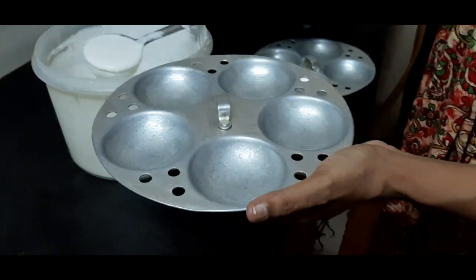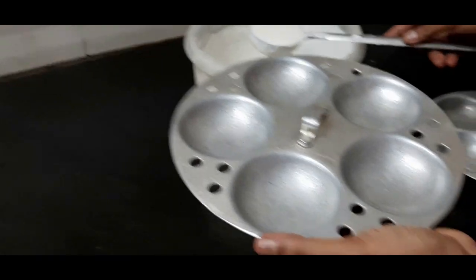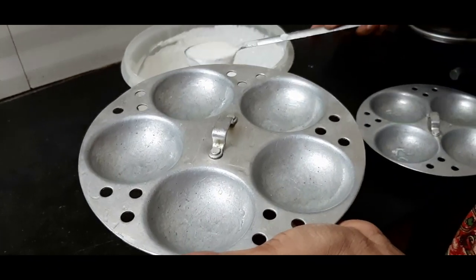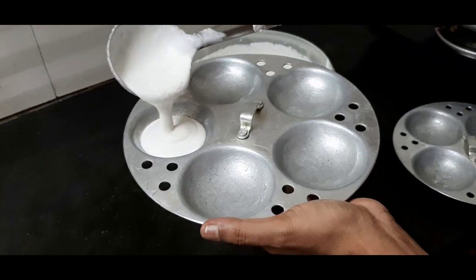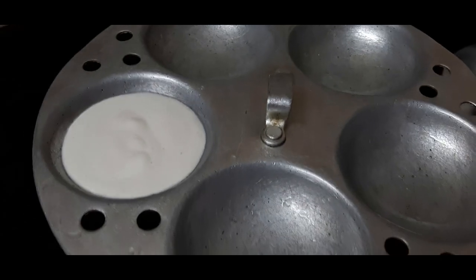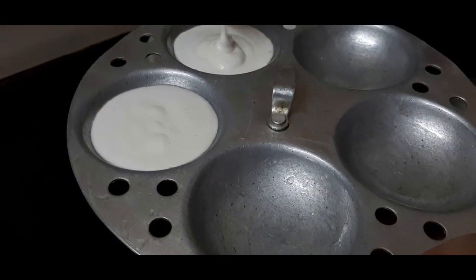You can get the idli full. You can get the idli hard. For example, the idli will be made with the food. You can taste the idli.